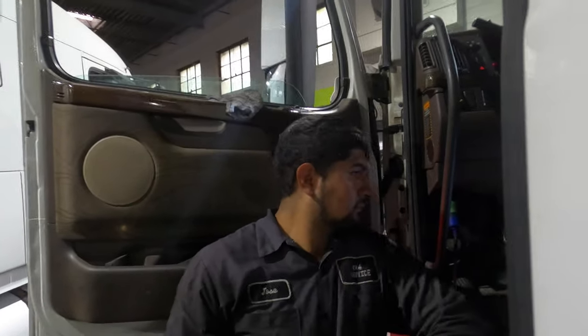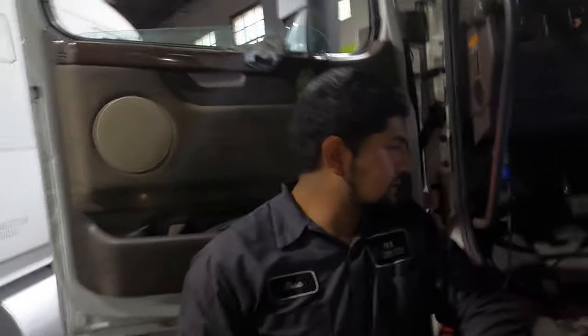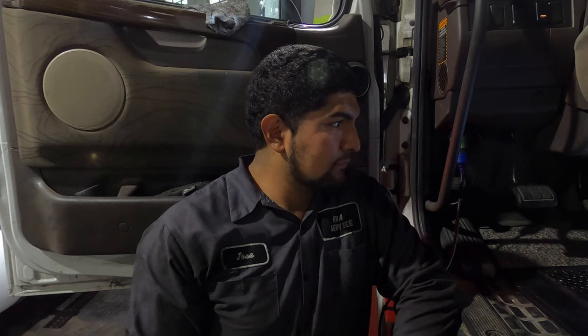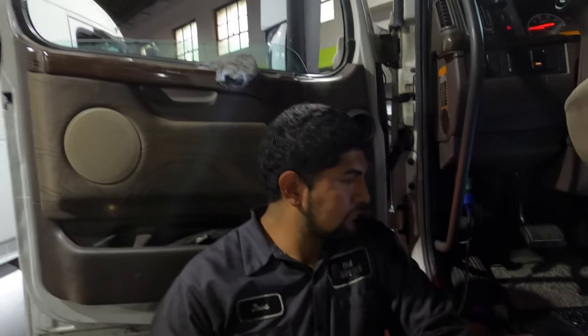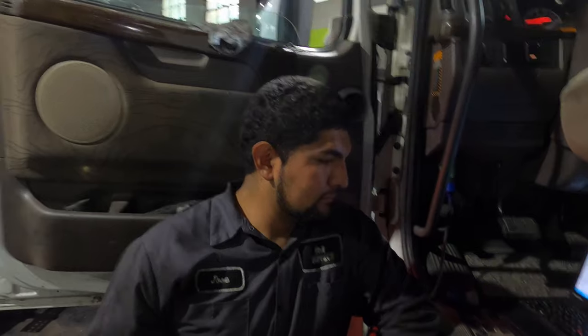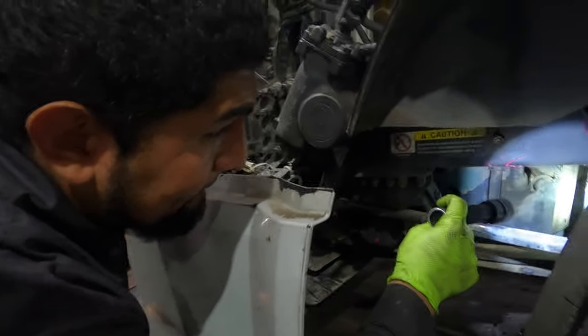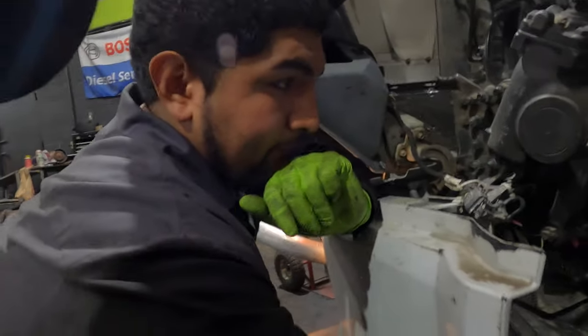A new customer came in with the issue of no Jake brake not working. This is a D13, 930,000 miles, 2013 model. We started digging into it and this is the first time we're seeing the truck. We're kind of running through a list of things we're finding that were messed up.